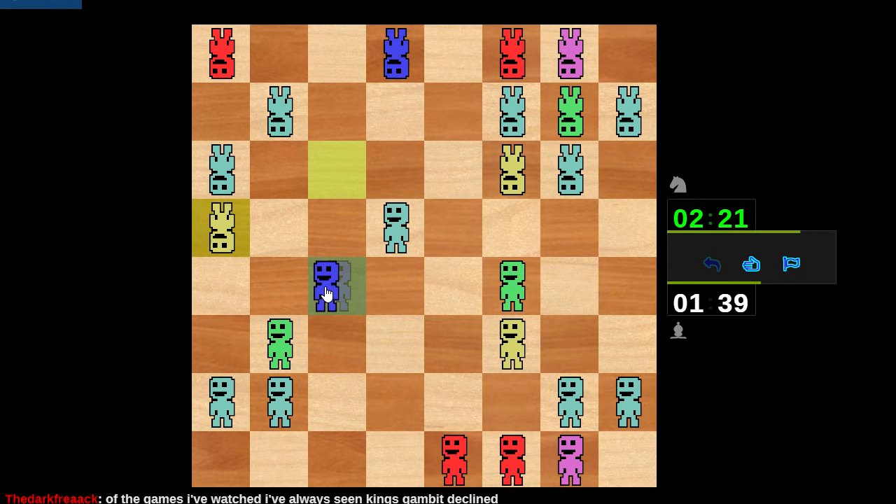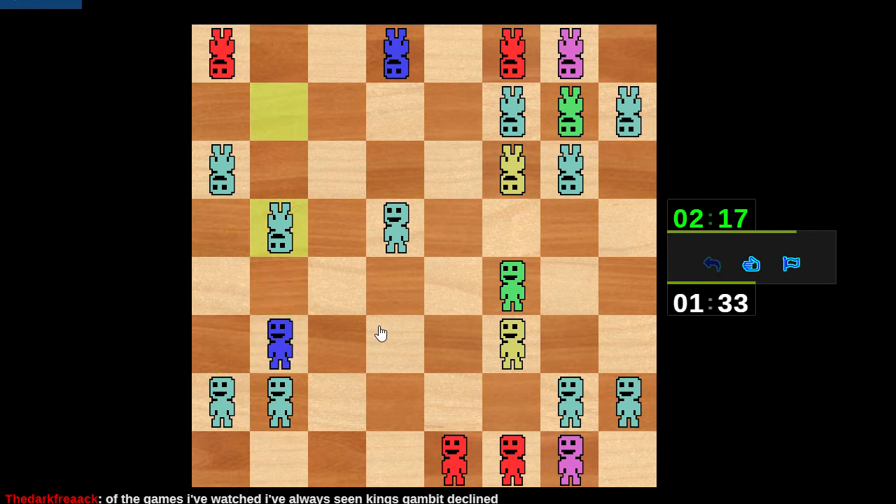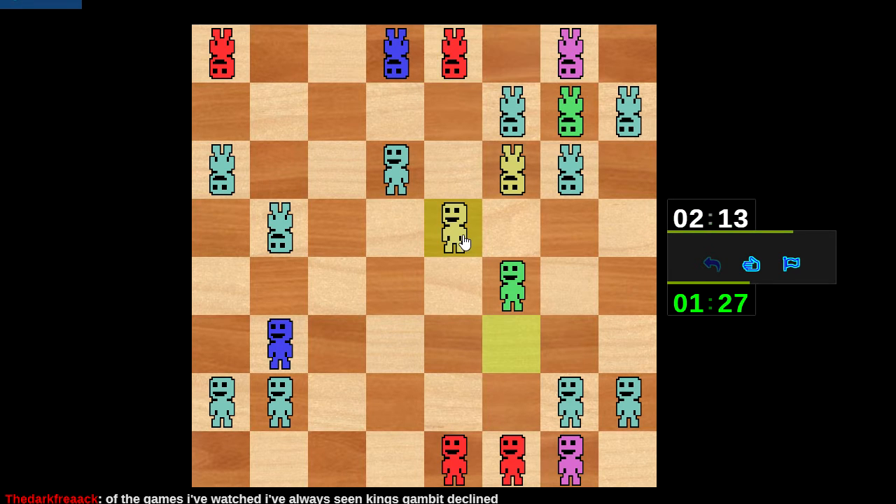Did I just hang a pawn? Damn it. This is unfortunate — this could have gone better. Oh, he didn't want it. Never mind, we're still in it guys — we can still win this. That's embarrassing, that's so embarrassing. But hey, look — we got an attack. Pay no attention to all the tactics that we both missed.